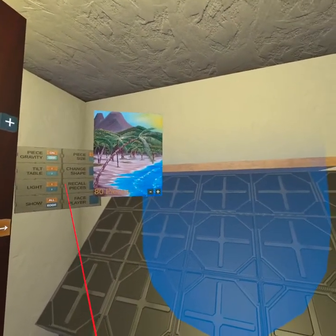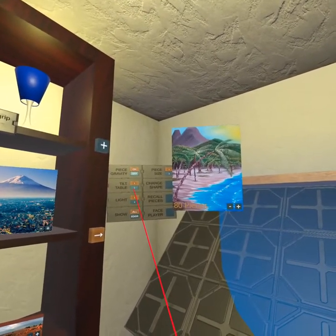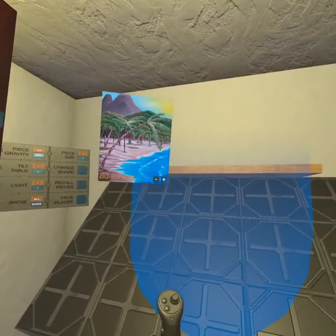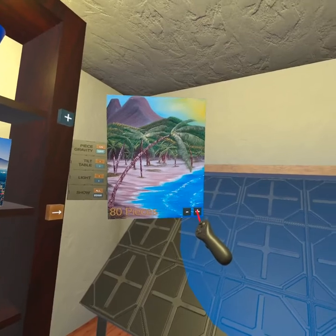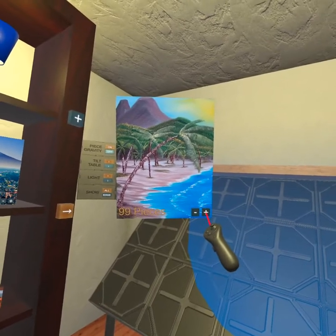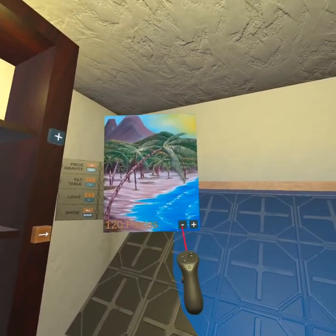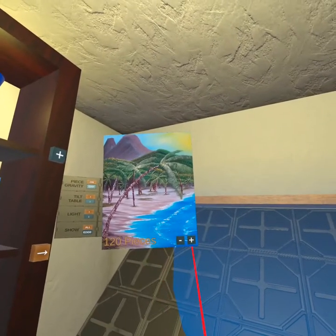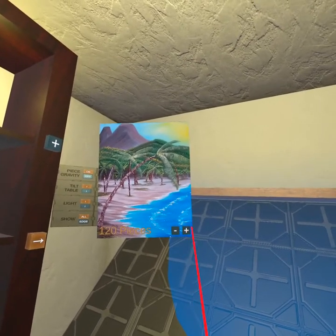Then you have gravity off and on for the pieces — that means they will either float about or not, and there are goods and bads to that. Piece count is currently 80 pieces. You can click this down or up, and it weirdly goes in non-round increments: 70, 80, 88, 99. I suppose there's some algorithm to fill in, and it's just however many pieces it needs.